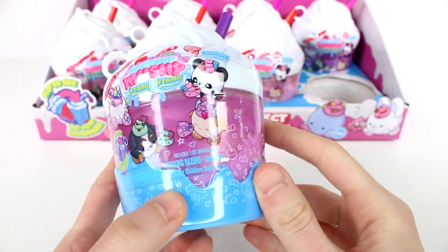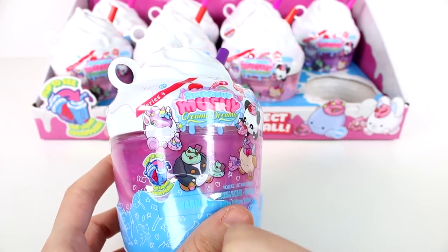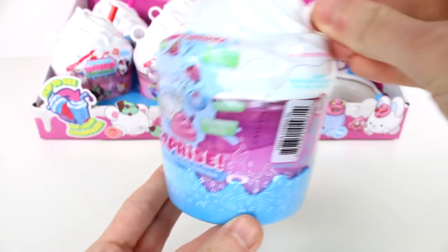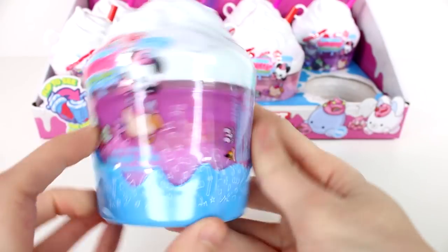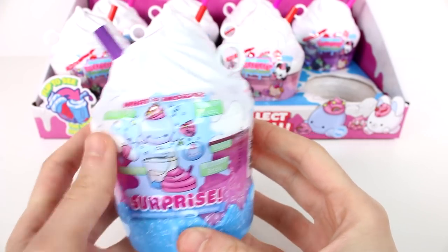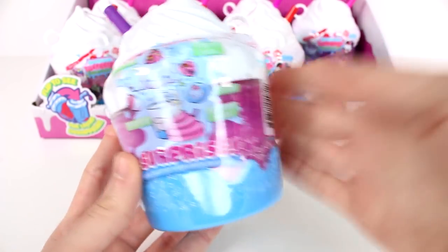Here is a closer look at the packaging and some of the friends we can collect. It does say flip to see the liquid disappear, so much like the Smooshy Mushy Babies bottles. This has liquid in it and you flip it upside down. On the back it says what's inside: we have a Smooshy Pet, a mini bottle, mystery besties, a sticker, and of course the Smooshy Bottle.